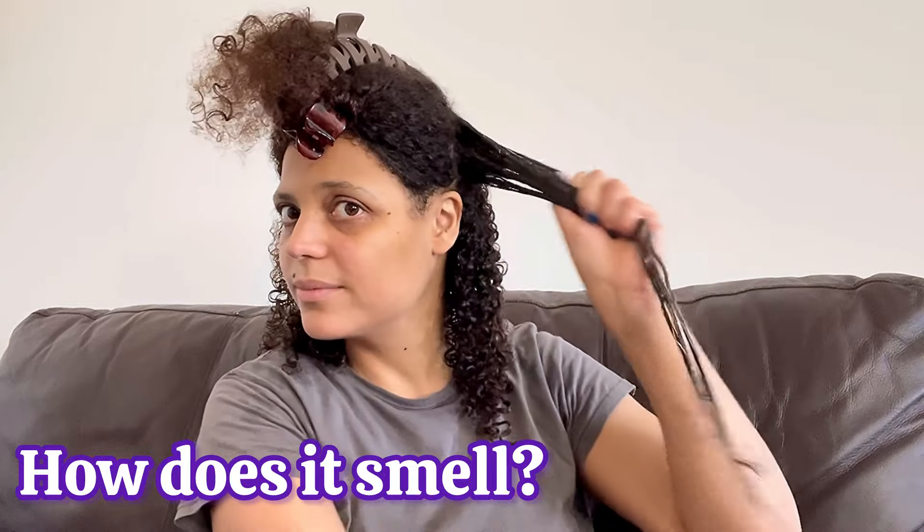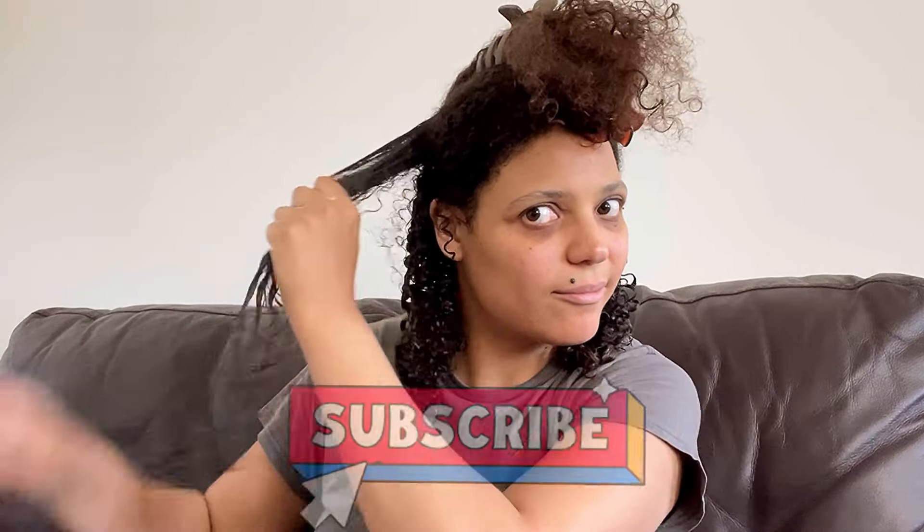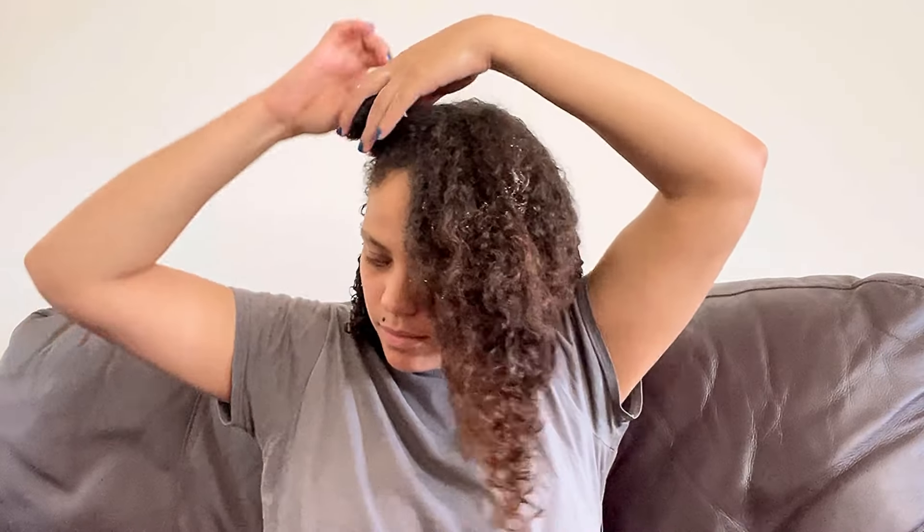Now let's talk about how this product smells. It's not a light fragrance — it's definitely got a perfumey kind of fragrance, but it's not strong, not overpowering. It's nice, honestly I like it, I just didn't expect it to be this kind of smell. The way this product hydrates my curls straight away is pretty unbelievable.